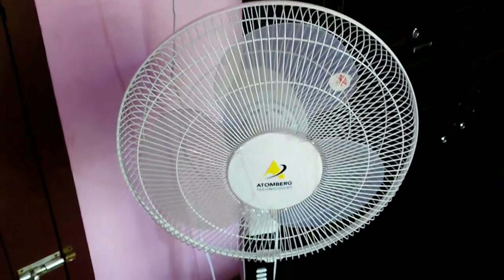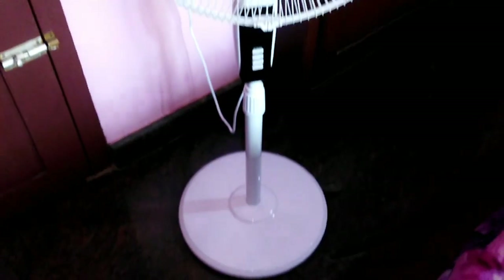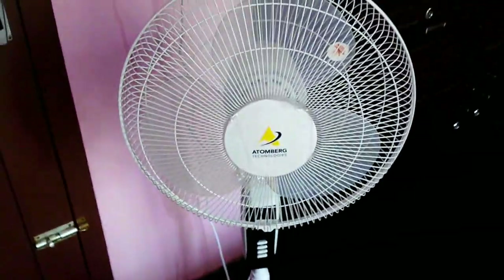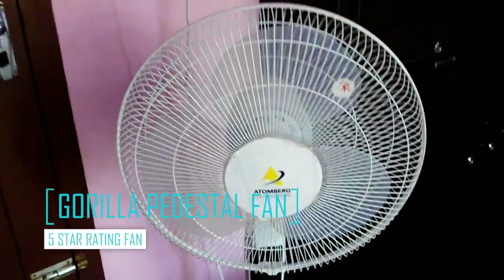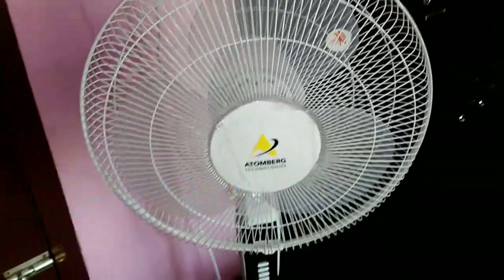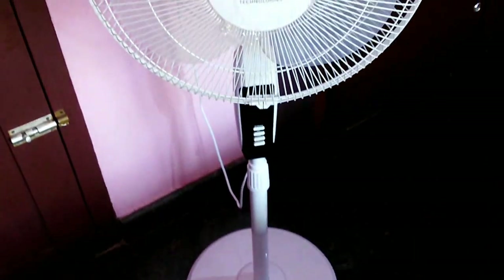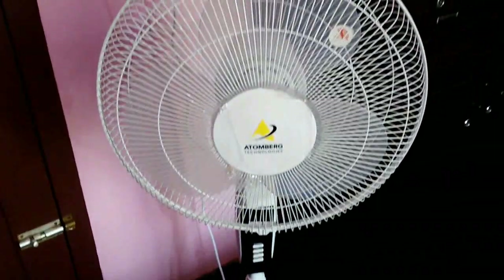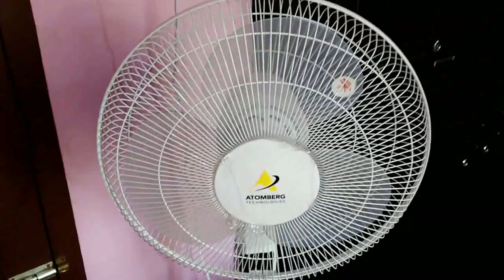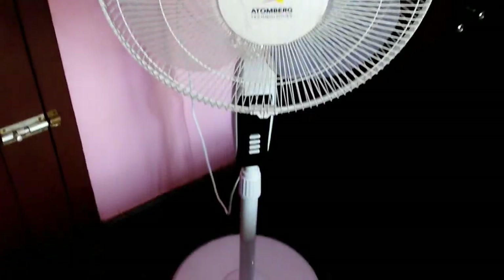Hello guys, I'm going to show you a product review of a pedestal fan. My name is — this is the Gorilla Energy Efficient Pedestal Fan. I'm going to show you the model name and features of my favorite fan.